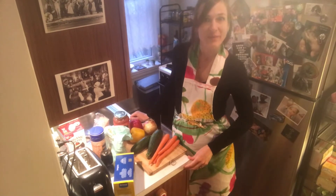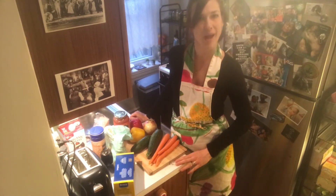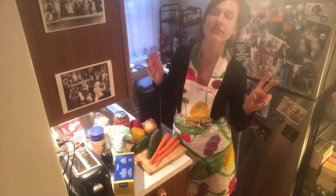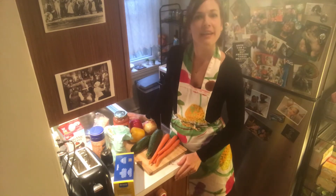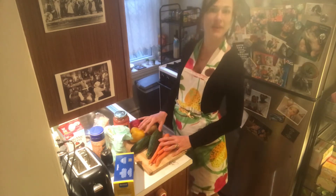Hello everybody, we are here on day 8 and it's already March 23rd — time flies. It's Monday and for some people it's kind of like almost a regular day, just everything online. What we're going to do today is a little bit of a different dish — we're going to do a vegetarian dish, and you can see there are a lot of veggies already.